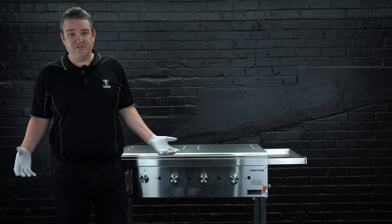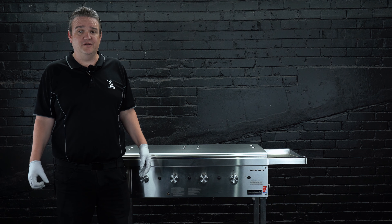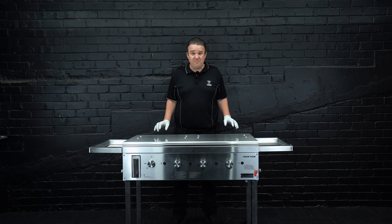If you only use your barbecue once a month or something, it really doesn't matter keeping the plate clean, but it is always important to keep it free of food debris. If you use it on the regular, it is very important to keep your barbecue plate clean at all times.